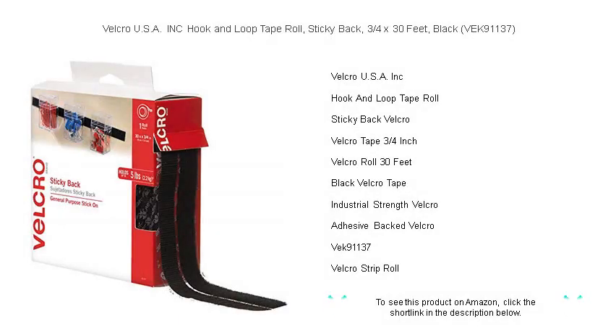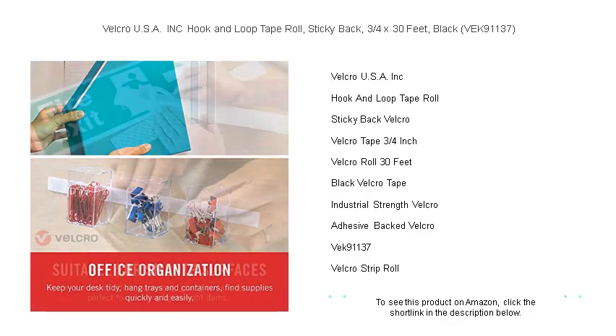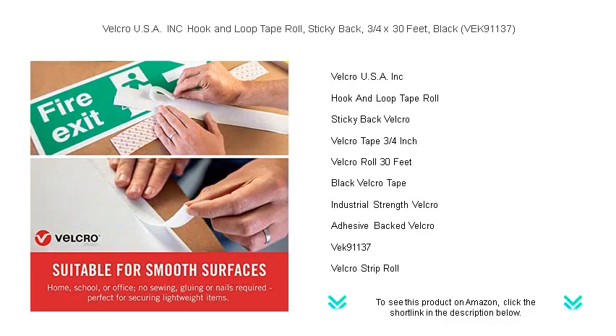Discover the ultimate convenience in mounting and attachment solutions with the Velcro USA Inc hook and loop tape roll. Say goodbye to nails and screws, as this sticky back, 3 quarters by 30 feet, black adhesive tape offers a secure and easy to use alternative for all your home, office, or crafting needs.